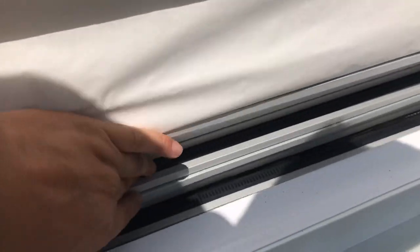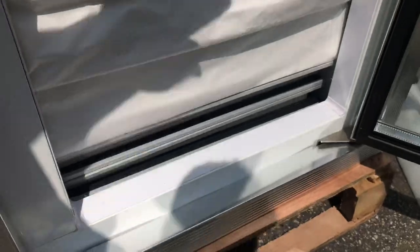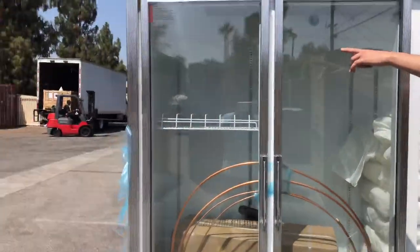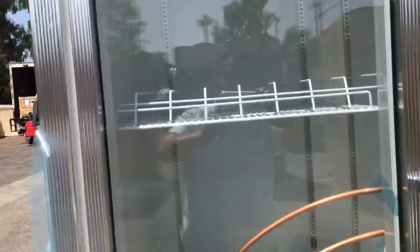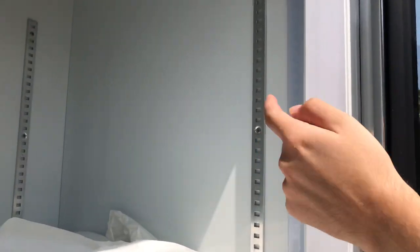Also inside, take a look — we have our sliding racks right there. Also inside, you have LED lighting for this unit. The LED lights are located on the sides, one on the right side and one on the left side.